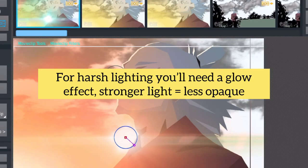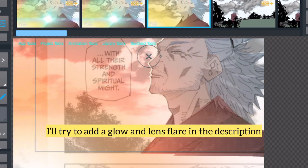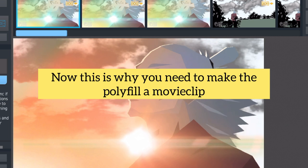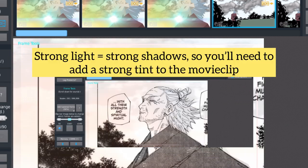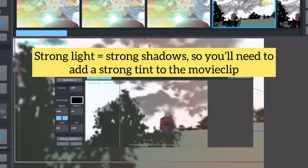For harsh lighting, you'll need a glow effect. Stronger light equals less opaque. I'll try to add glow and lens flare assets in the description. This is why you need to make the polyfill a movie clip — strong light equals strong shadows, so you'll need to add a strong tint to the movie clip.